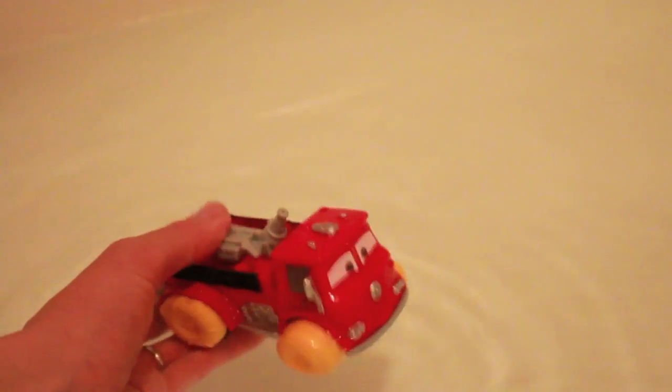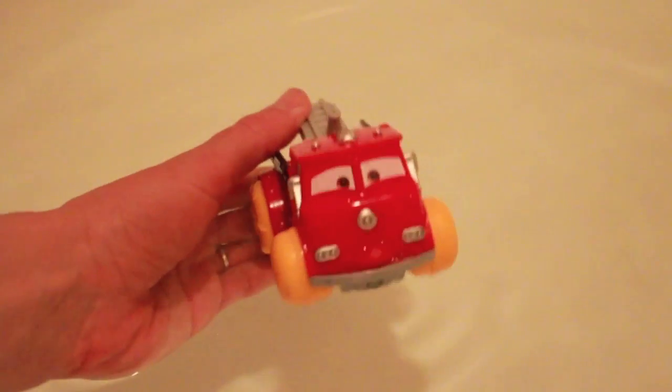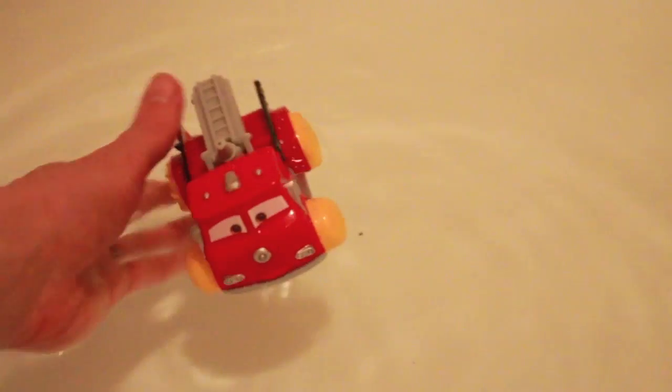I rate this toy a four out of five. I rate the other Hydro Wheel cars a three out of five. I think that this Red Fire Truck is a lot better than the smaller Hydro Wheels. I like the size of this Red Fire Truck, and I also think it's cool that he does spray out water.